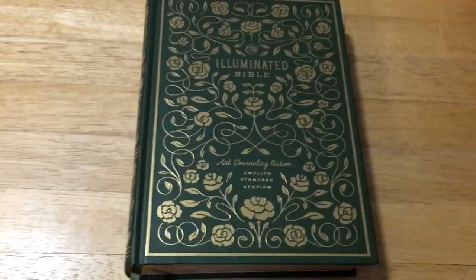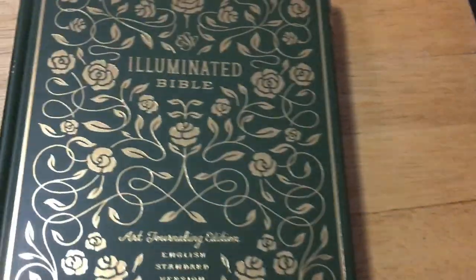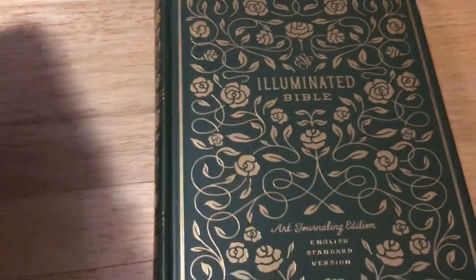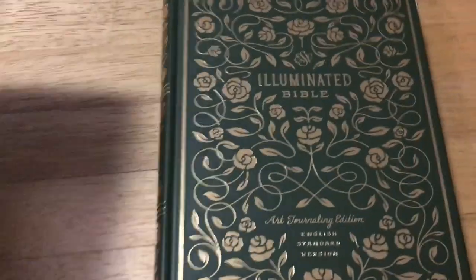So it is not a really large Bible. This is my Cambridge Concord, my everyday Bible, and it is a bit bigger — just a little, not a great deal, by about half an inch either side. And it is a bit thicker, but it is not as thick as a study Bible.